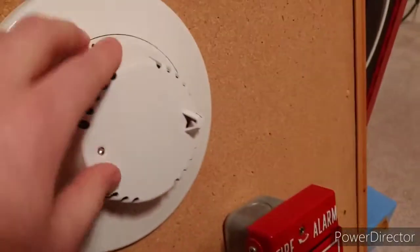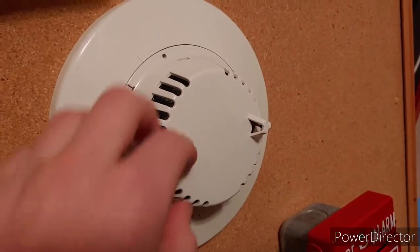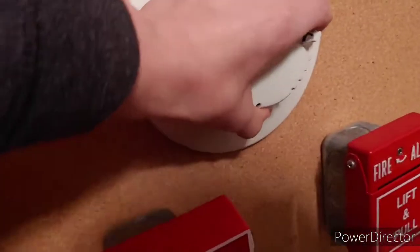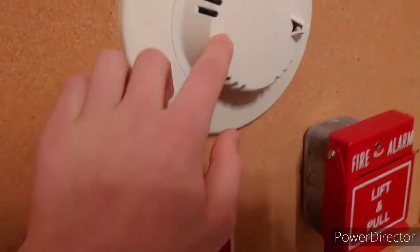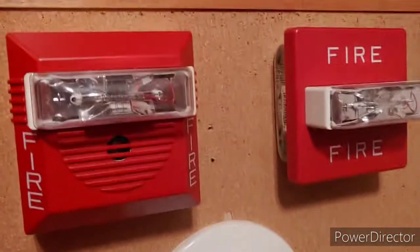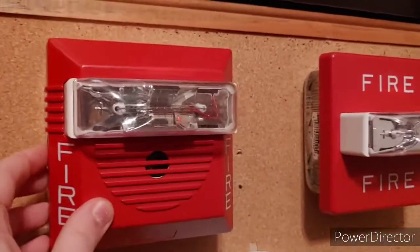Our second device is a Radionics — I think it's the model — the panel goes into trouble and I pull the head off — D285TH smoke and heat combo detector, two wire detector, and that's on zone two. Then moving up we have our two notification appliance spots: our Wheelock NS set on code three.